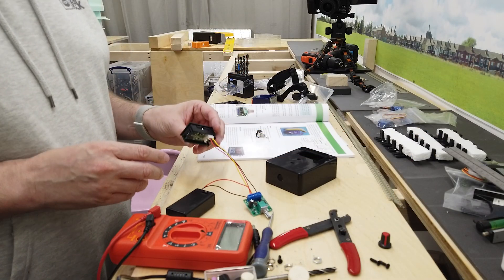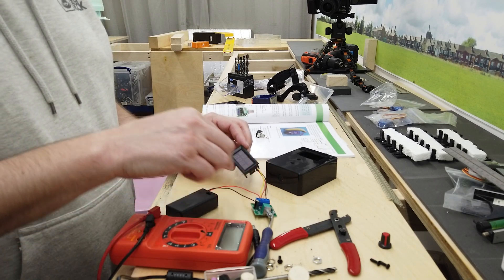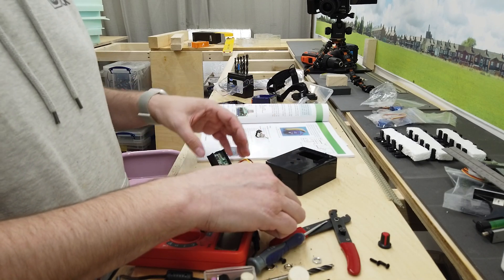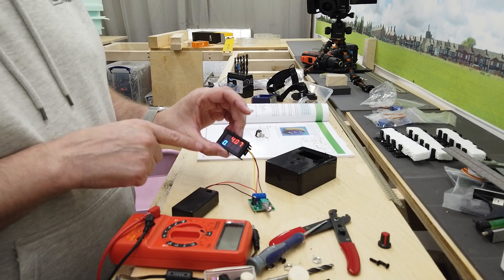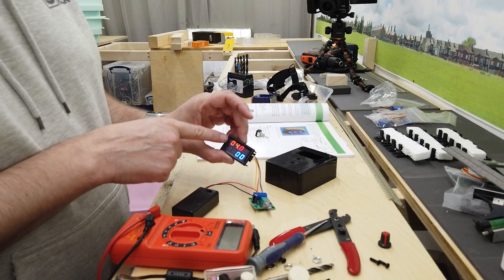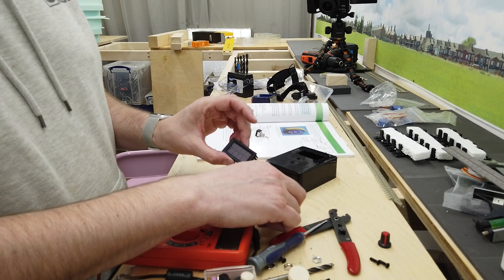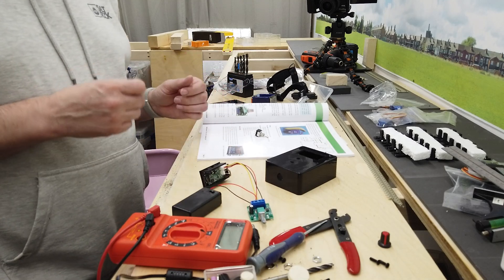So I've rigged this up. I'll turn this on — turn that on, turn that on. The light comes up showing voltage because it's on a nine volt supply. Turn it up: nearly nine volts. Turn it down: it clicks off. So now I should be able to assemble it in the case.